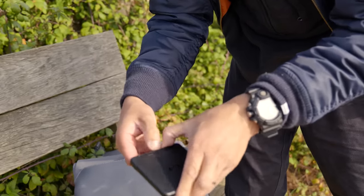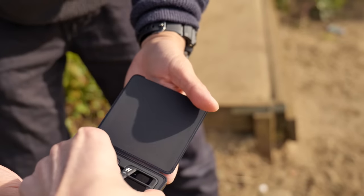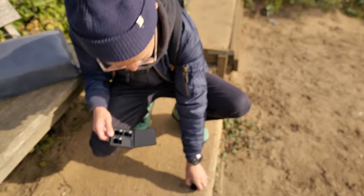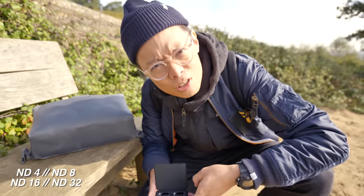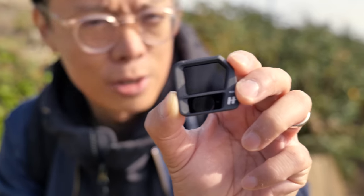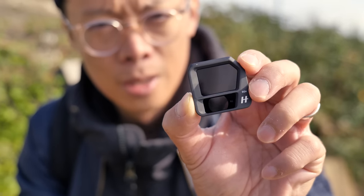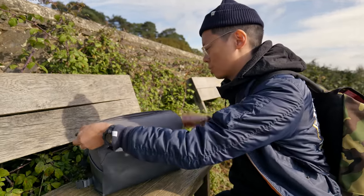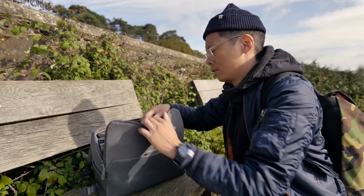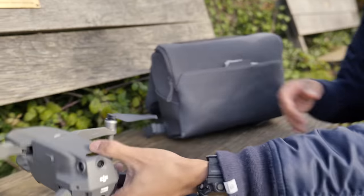That's the filters. It comes in a little case — the case is nice and useful. 'H' for Hasselblad. There's a protective case to stop you from dropping and scratching them. ND8, scratched ND8 — that's two lenses. And there are extra propellers, just in case you fly into a tree at high speed. That's not the new Mavic 3, it's the 2.